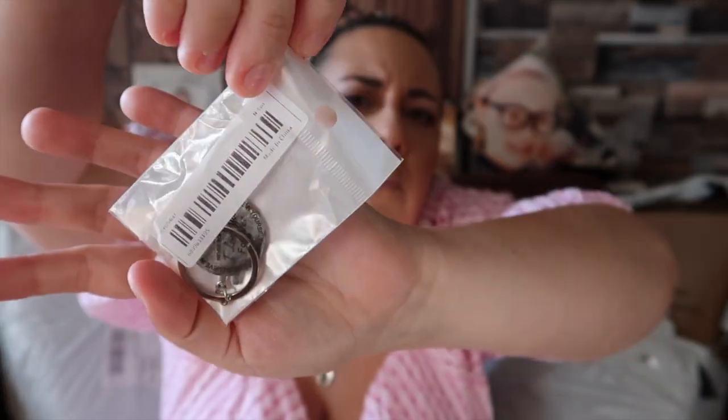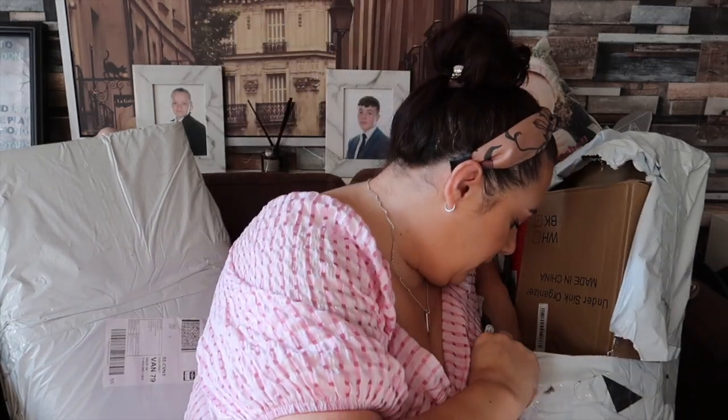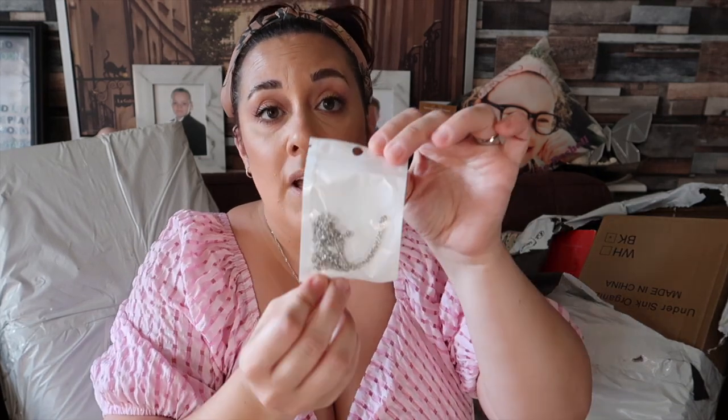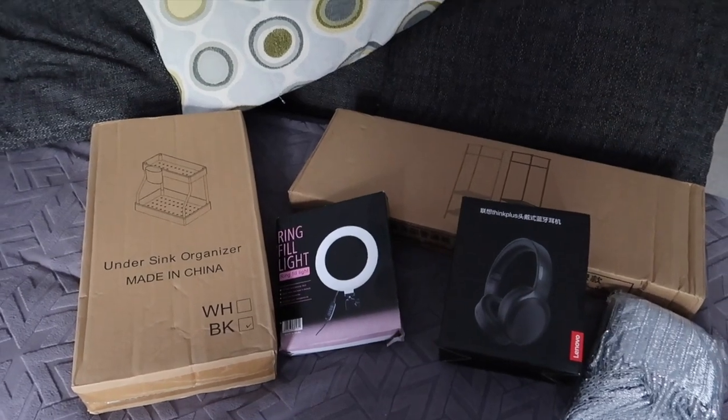I've got this one for Marcus — I don't really want to open it fully but it says 'To my son, never forget that I love you forever. I hope you believe in yourself as much as I believe in you.' It's a little silver keyring. And I'm pretty sure I've got one for Calc too, and also another one for Izzy — let me find it.